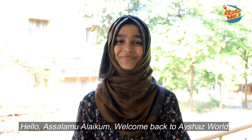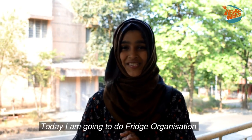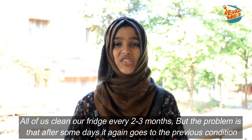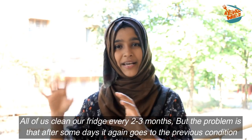Hello, welcome! My name is Aisha and welcome to my YouTube channel. I am doing a kitchen-related recipe today. I am doing a fridge organization. It is important for me to clean the fridge. I have to clean it up.